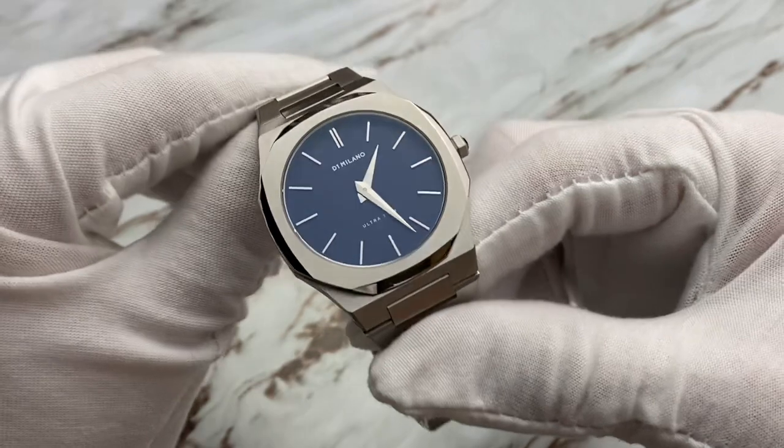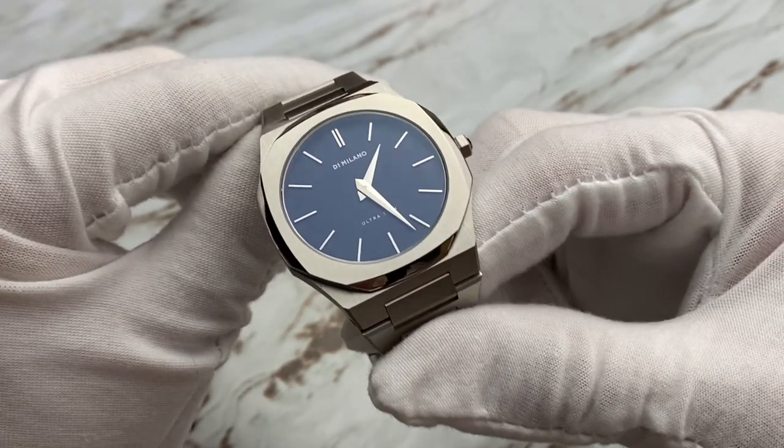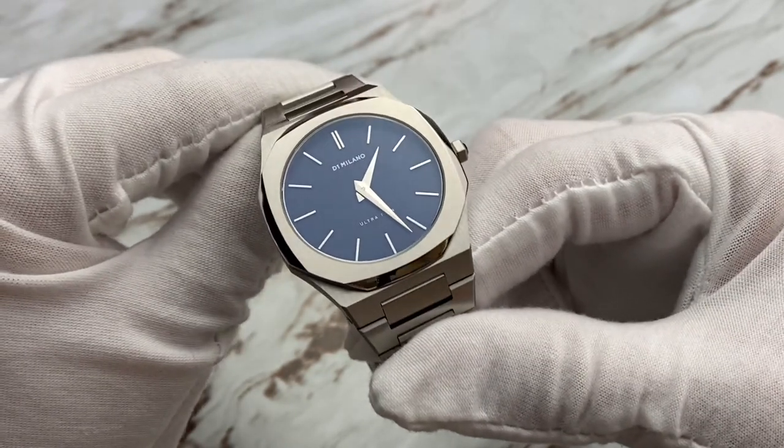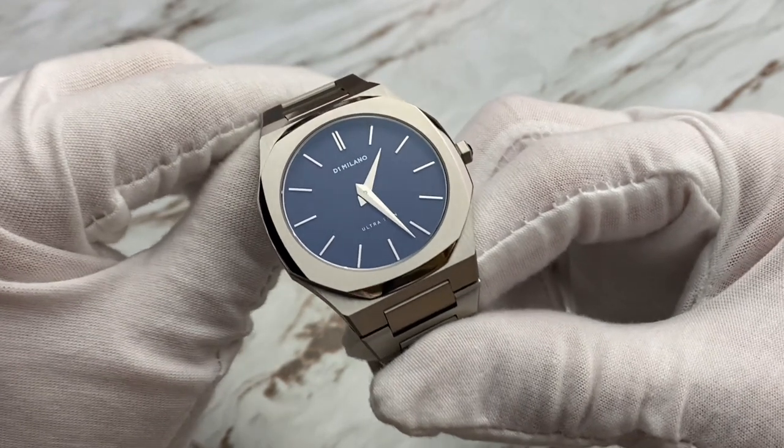You can actually feel the light weight on your wrist — this thing nearly disappears. One of the things I love about the ultra thin is the fact that it just slips underneath any cuff, any sweater, or if you just want to wear it with a t-shirt. It's really, really good.